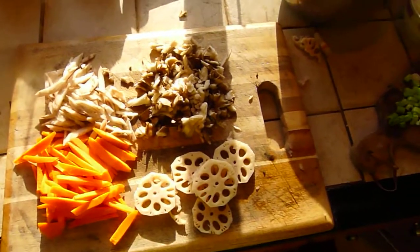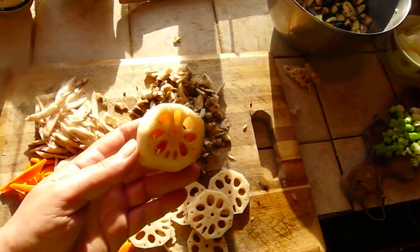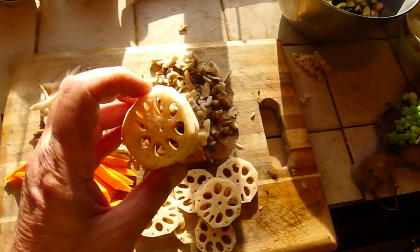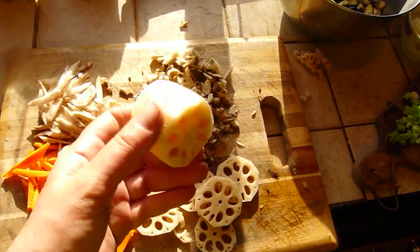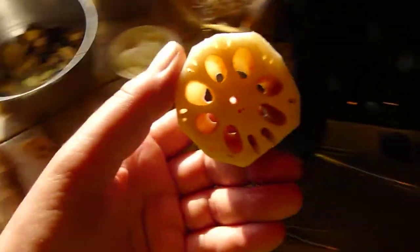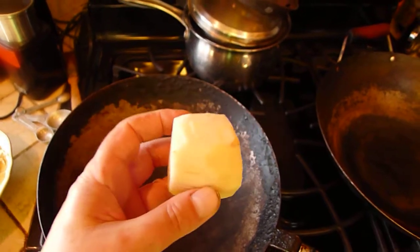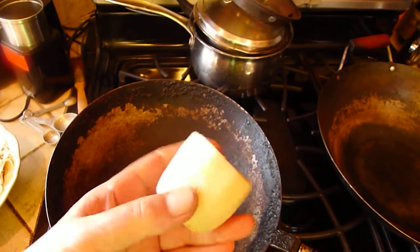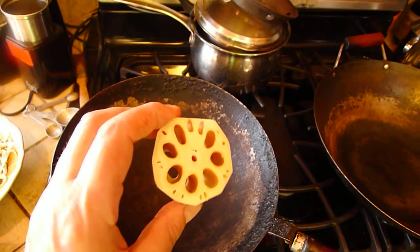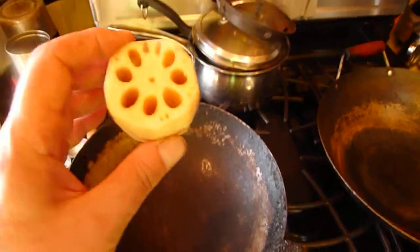Lotus root is one of the Chinese vegetables that is considered beneficial to the lung chi. It clears heat from the lung, and it has a detoxifying effect, and it's very nourishing to the lung chi. It's a very interesting shaped vegetable — you'll notice that just like the lungs, it has holes like that. But be that as it may, this is the root of the lotus flower.